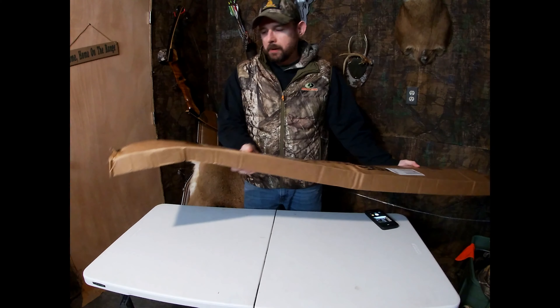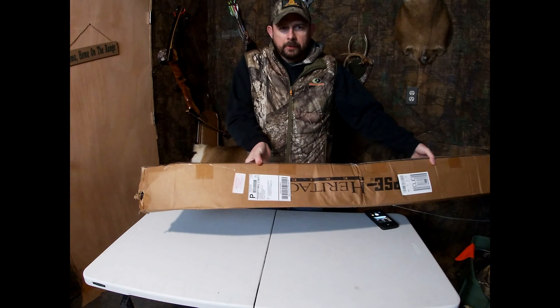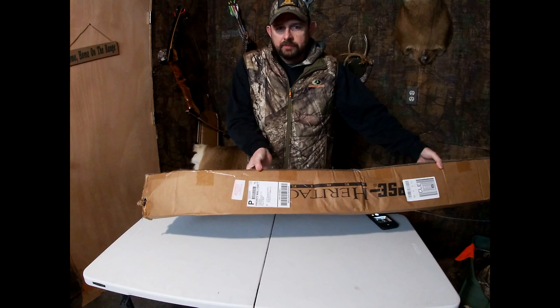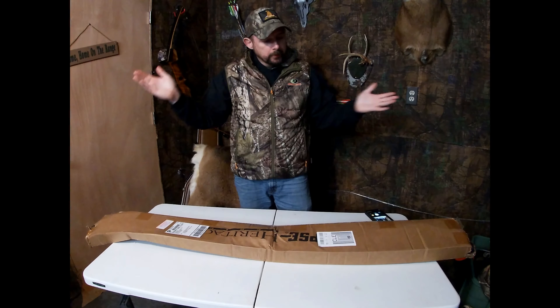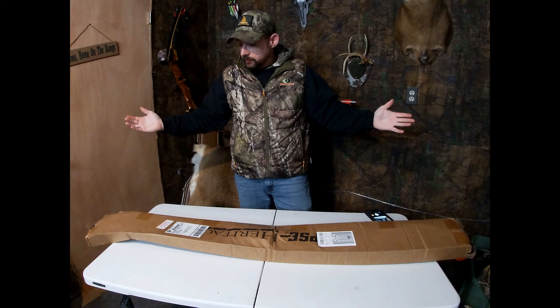Unfortunately, the box has been beat to crap. It's even marked from the post office — received damage. So we're going to open it. Hopefully everything's good. Ain't looking so good so far.